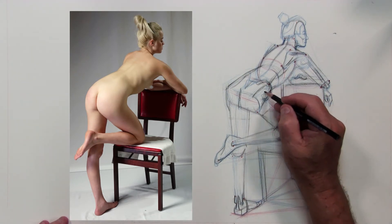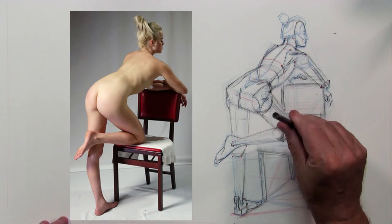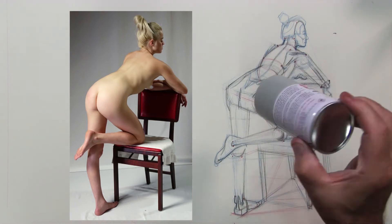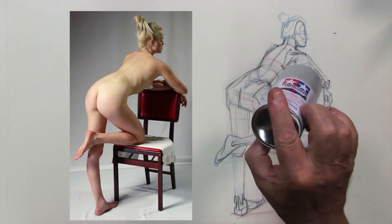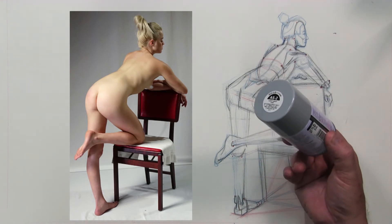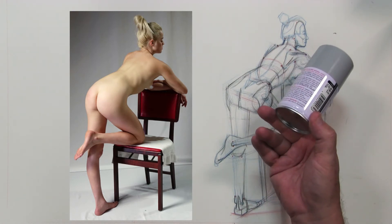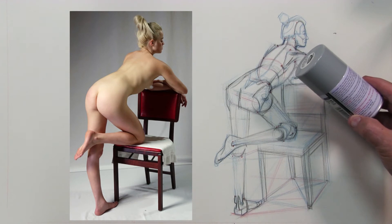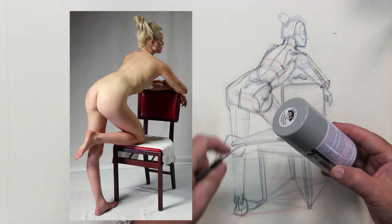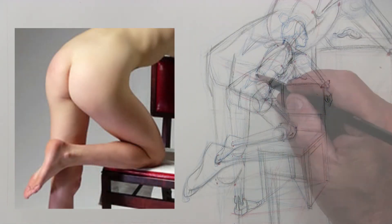Now I'm going to move on to the main event and show how to put those simple forms — those overlapping forms — on top of your design. As I bring out this can to represent the volumes I'm applying to the measurements, I swing the can in the direction of the forms it's attached to: the upper leg, the lower leg, the torso, the other arm, and the left vertical leg. As you swing the can more towards you, the top ellipse opens up more. As the form goes farther away from you, the perspective changes and it gets smaller.